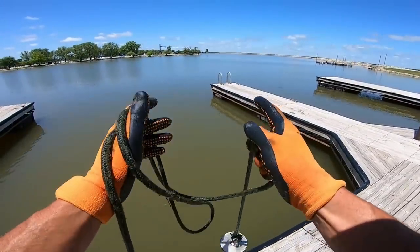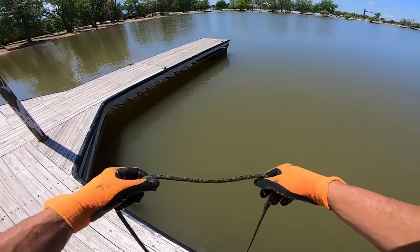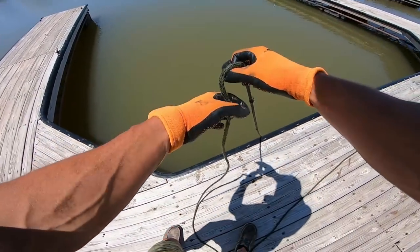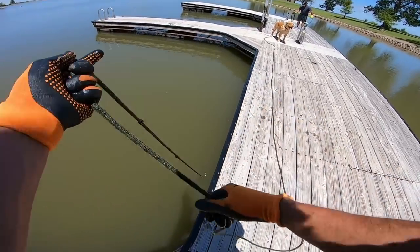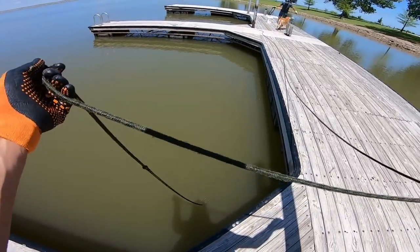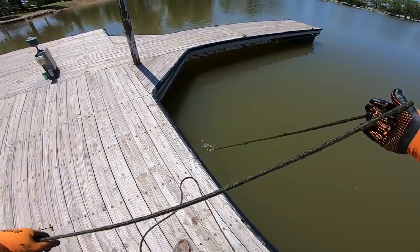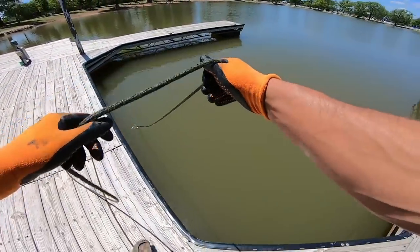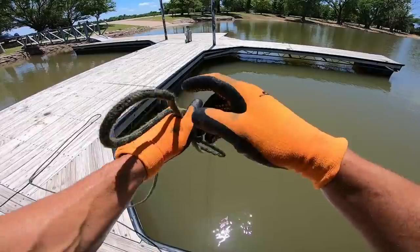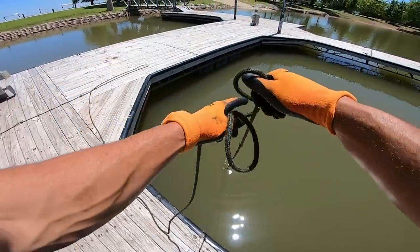I get a lot of messages and comments from people who buy their magnets off Amazon and get discouraged because they don't find anything. Guys, this is pure treasure hunting — it's just like hunting. Some days are good, some days are bad. We are definitely one of the largest waterfowl hunting channels in the world, and this is just what me and Dad do in the off season. Y'all seem to like it — I appreciate y'all being here.